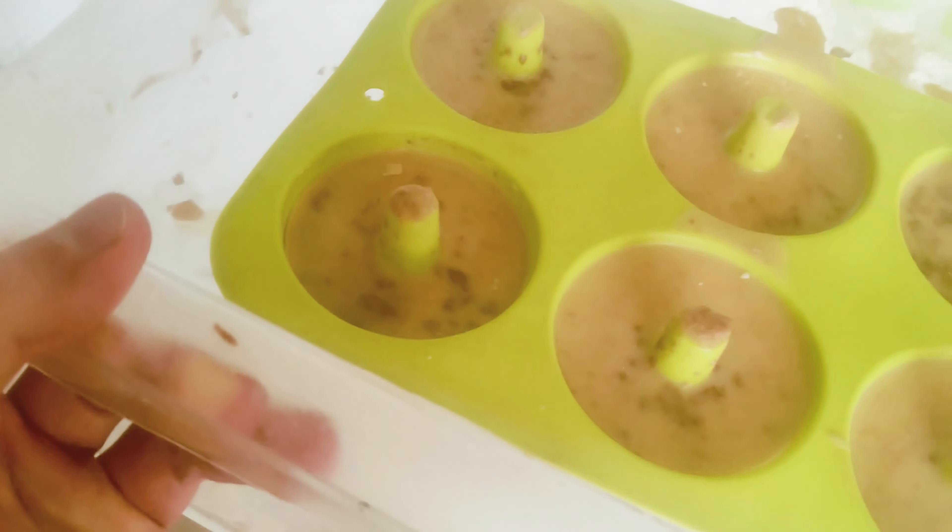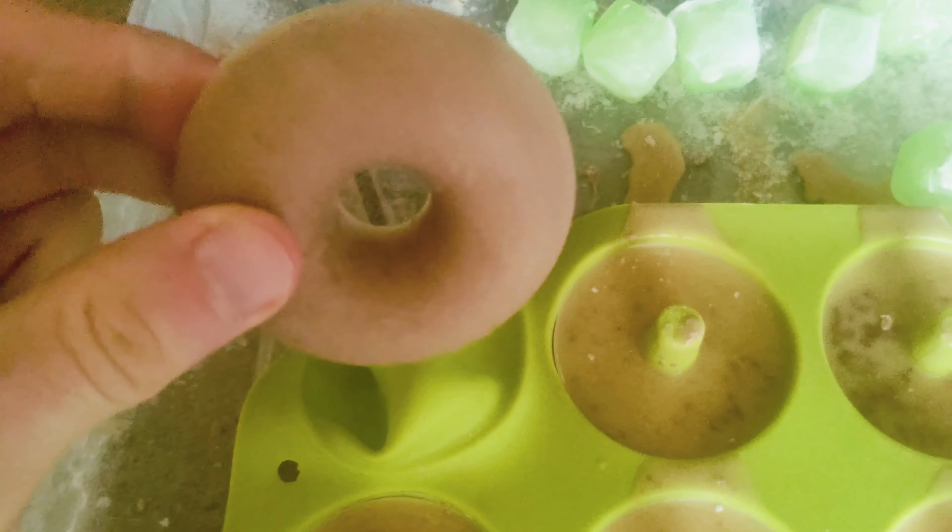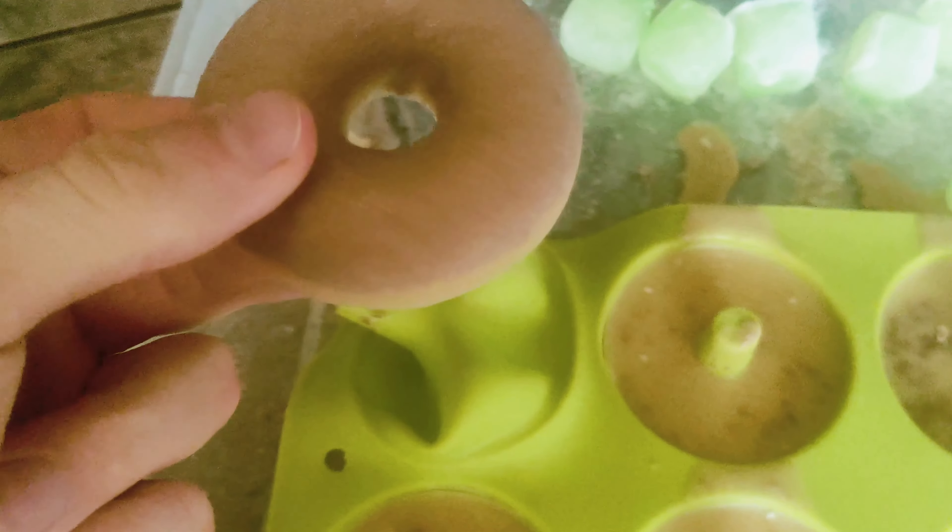So I'm about to take them out of the freezer — they've been in there for about two hours. Let's check them out. Ta-da! Fantastic. So these are my carnivore protein butter bites. I'm going to pop them out now and see what they're like. Delicious chocolate protein carnivore butter bite.